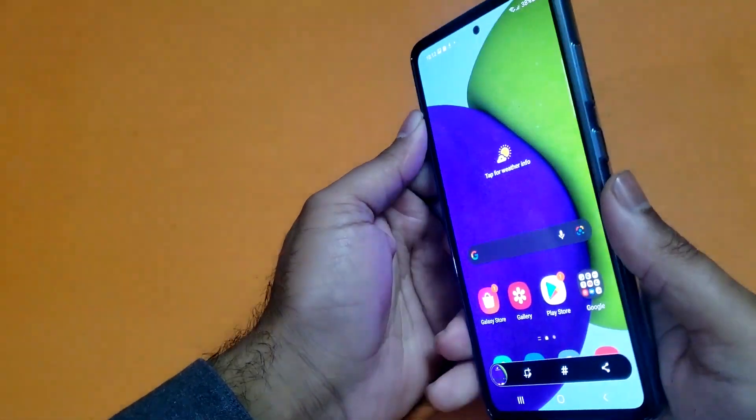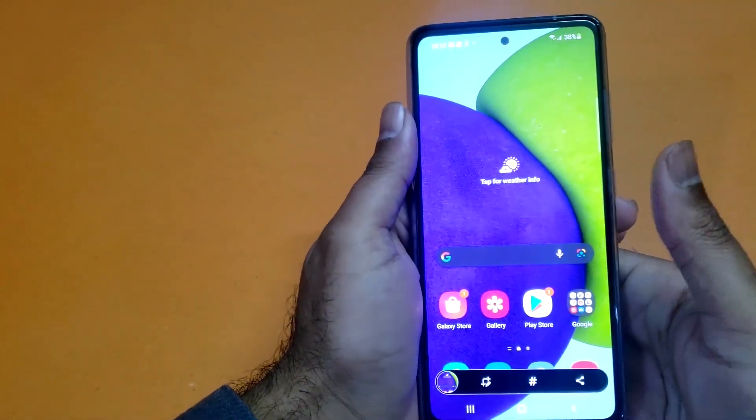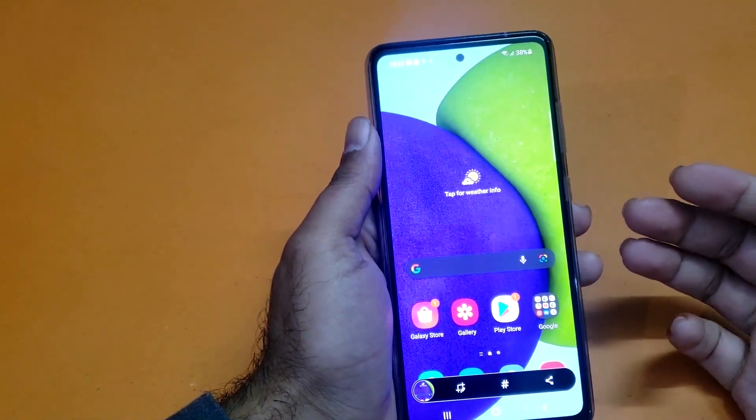I think the easiest method is obviously going to be pressing the power and volume down button simultaneously to take the screenshot. So guys, that is it for this particular video.